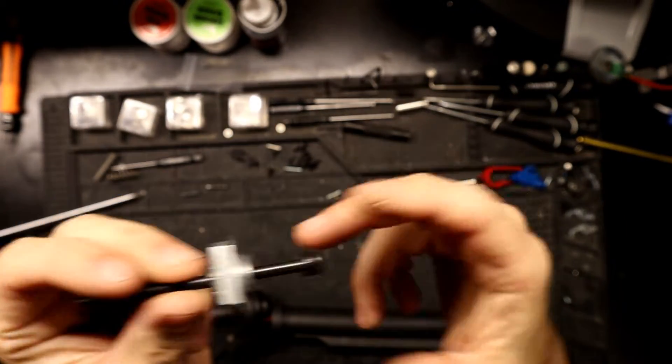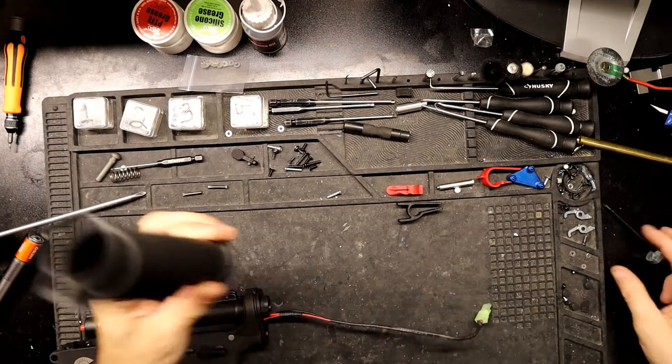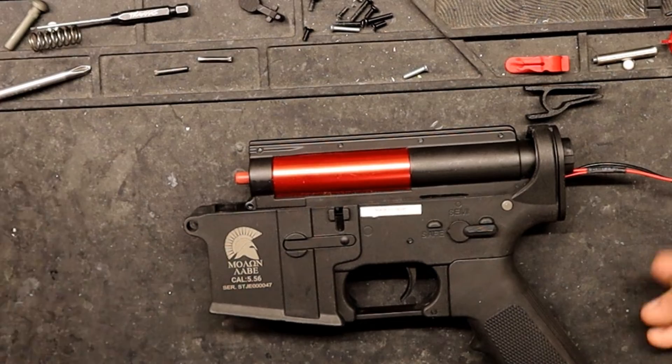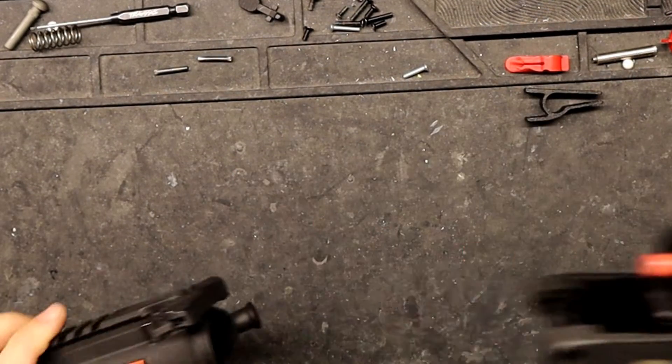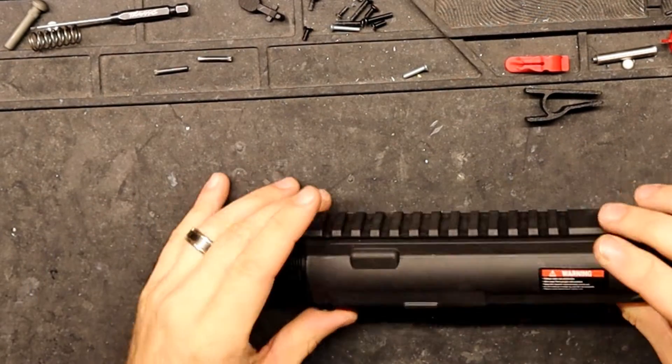Take your screwdriver, put it on this end, and push out that washer. Make sure to keep it in this orientation — actually, we probably won't be using this anyway because the conversion kit gets rid of this. And that's it — you're pretty much ready to install the conversion kit. So we're going to start off and go back to the upper to get the front assembly put on.